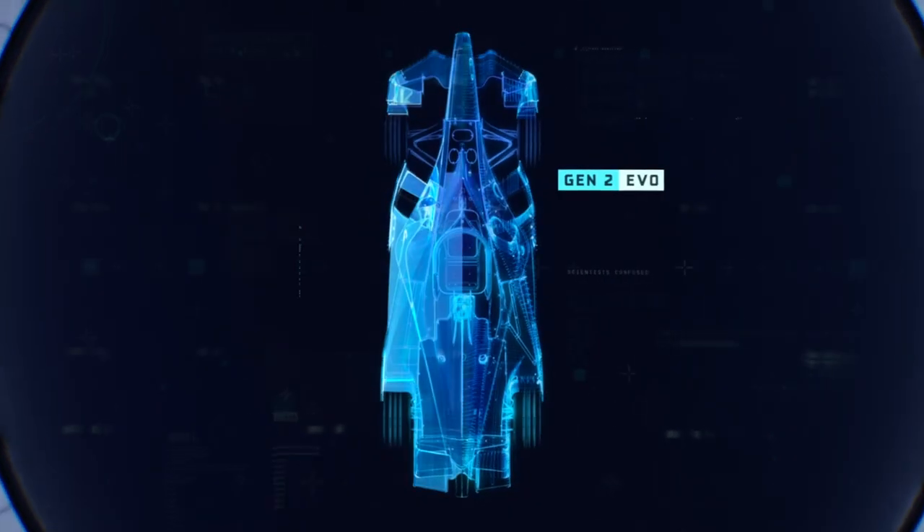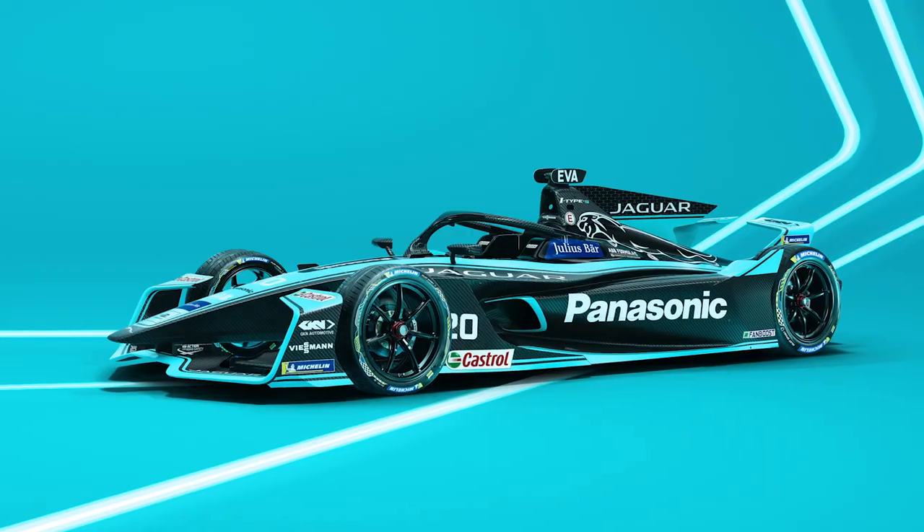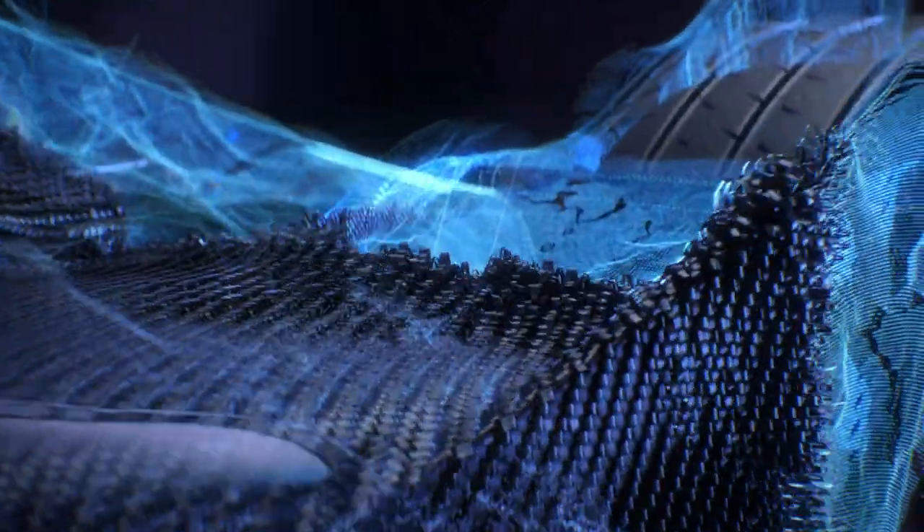In Season 7 we've got Gen 2 Evo, that's a new aero kit on the cars. That aero kit does make a difference overall to the car because it's got somewhere between 10 and 15% more downforce and between 8 and 10% less drag. So they'll be faster in a straight line and they'll be a little bit faster around the corners as well.